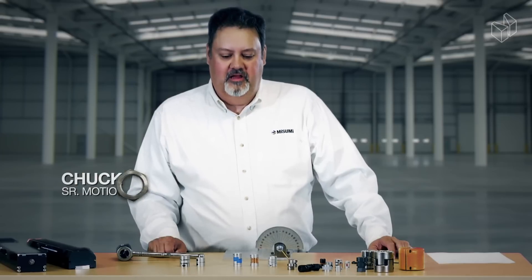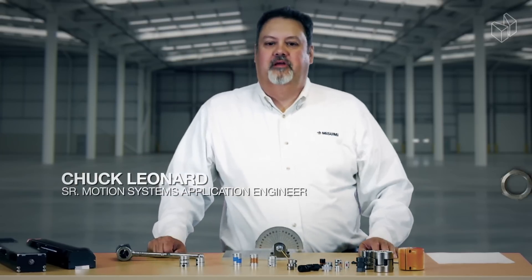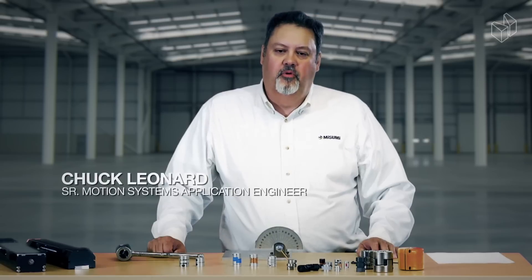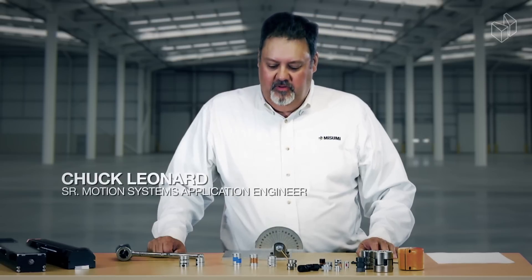You'll also be learning about a few different coupling types and which types will work best for your applications, as Chuck shows you just how much flexibility various couplings allow for when torque is applied. So let's go join Chuck. Hello, my name is Chuck Leonard, I'm the senior motion systems application engineer here at Misumi, and today we're going to talk about coupling selection for our linear guides and linear actuators.